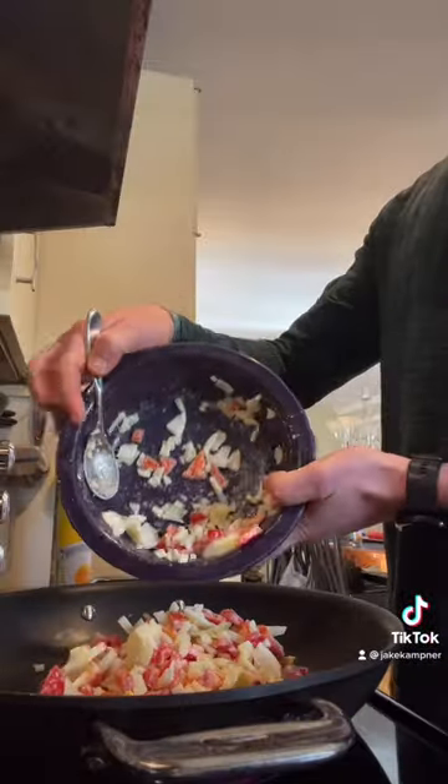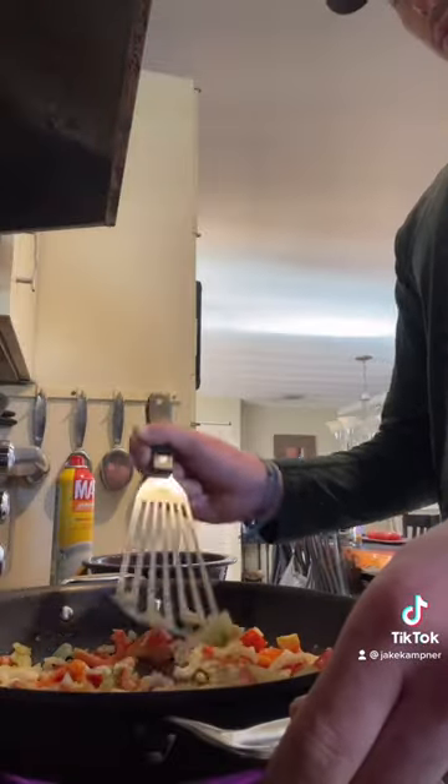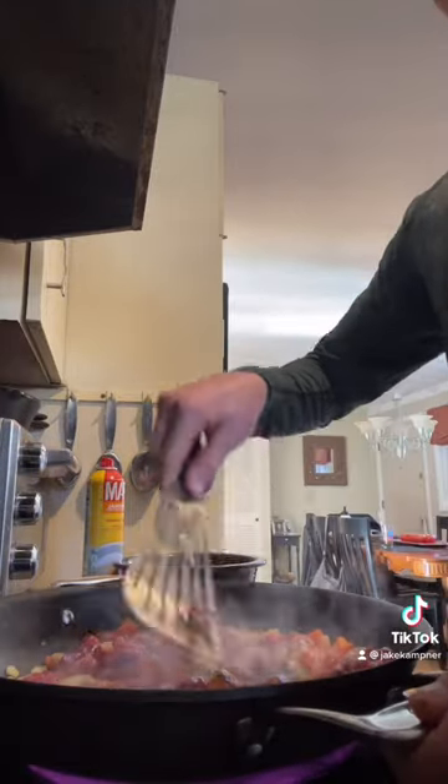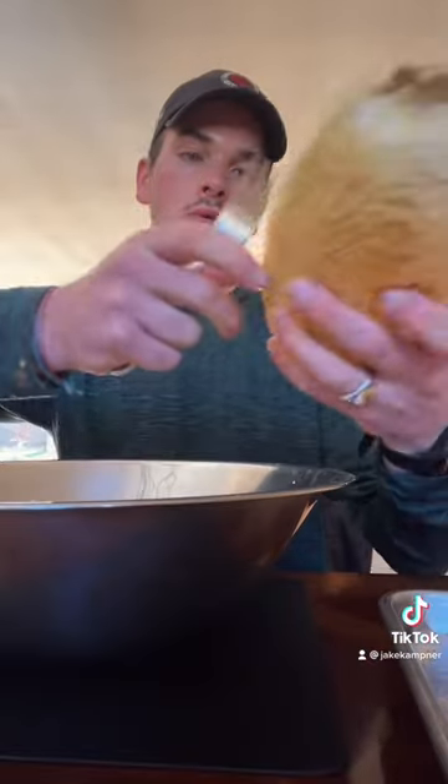Throw in your veggies, sauté until thickened and browned. Add that marinated steak after about 45 minutes — mix, mix, mix until it looks like that.